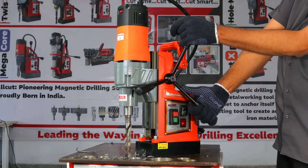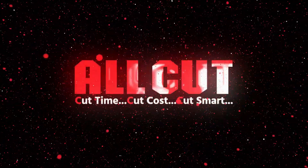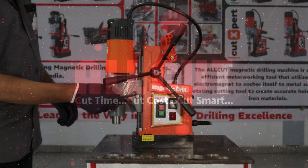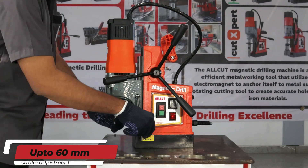Experience the ultimate blend of power and precision with the All Cut Twisteck 23 magnetic drilling machine, setting new standards in industrial drilling. From All Cut magnetic drilling machines, experience the freedom to drill deeper with the All Cut Twisteck 23.